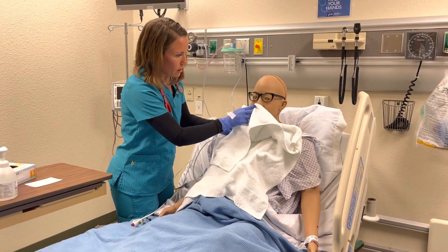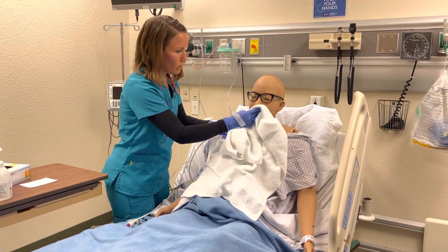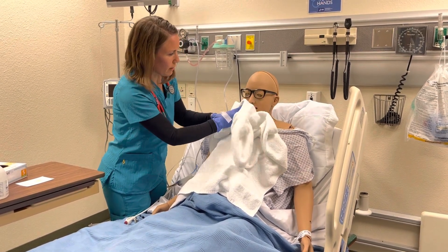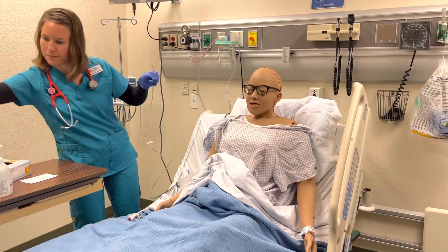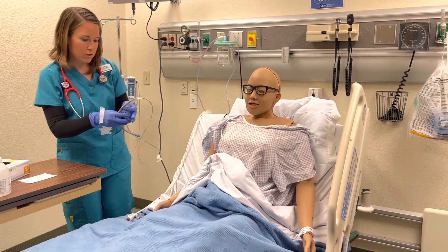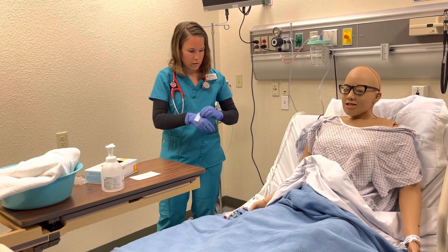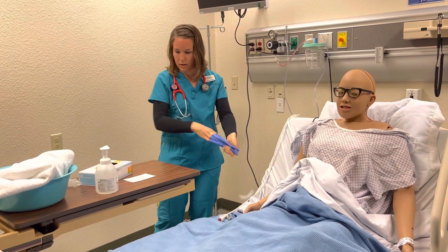I'm going to use this to do a little nasal care and a little oral care there too, and get you dried off. We'll dispose of the NG tube according to the facility policy — in this case just disposing of it in the trash. I'm also going to take off my gloves and wash my hands.